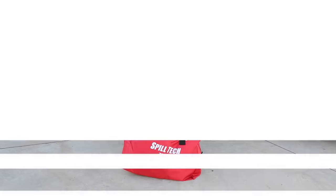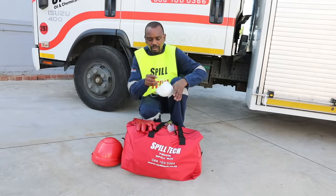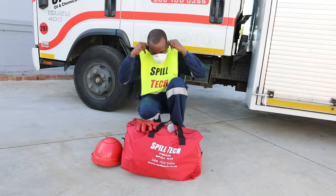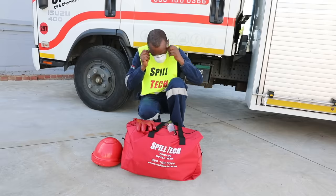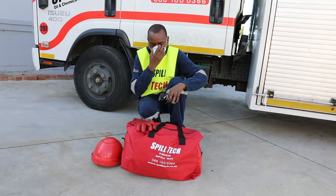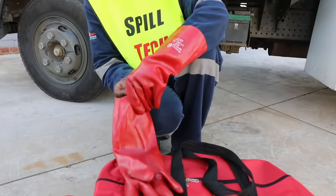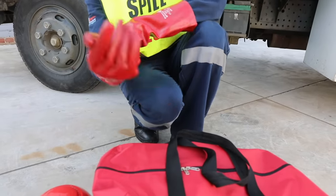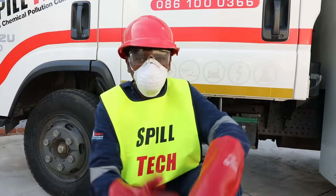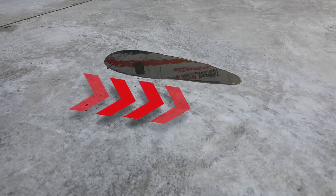In addition, you need a mask, safety glasses or goggles, and gloves, which must be put on in the following order. One: remove your helmet. It is important to put on the mask first before you apply other items which may get in the way. Hold both straps together, slip them onto the back of your head, and pull the mask forward onto your face to cover your nose. Two: put on your safety glasses or goggles. Three: lastly, put on your gloves and replace your helmet.